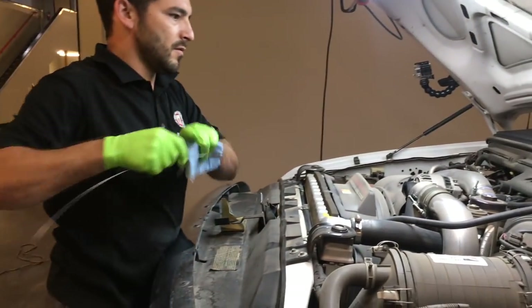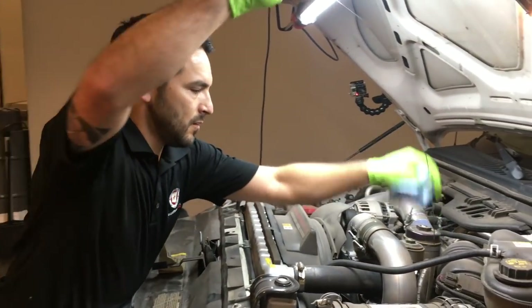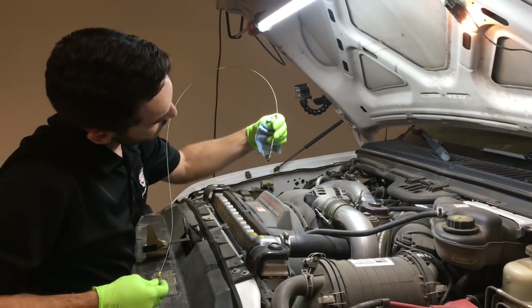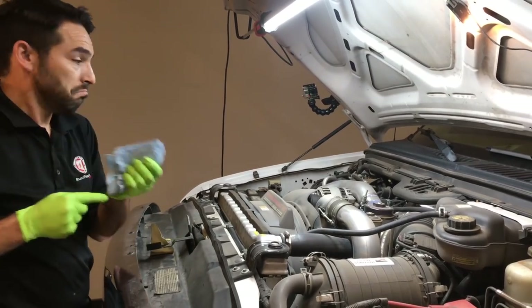The first thing we do when we open the hood is to check the oil dipstick. At Bulletproof Diesel we note the amount of oil, its color, and we even give it a sniff to check if there's any fuel in there, which can indicate other problems.